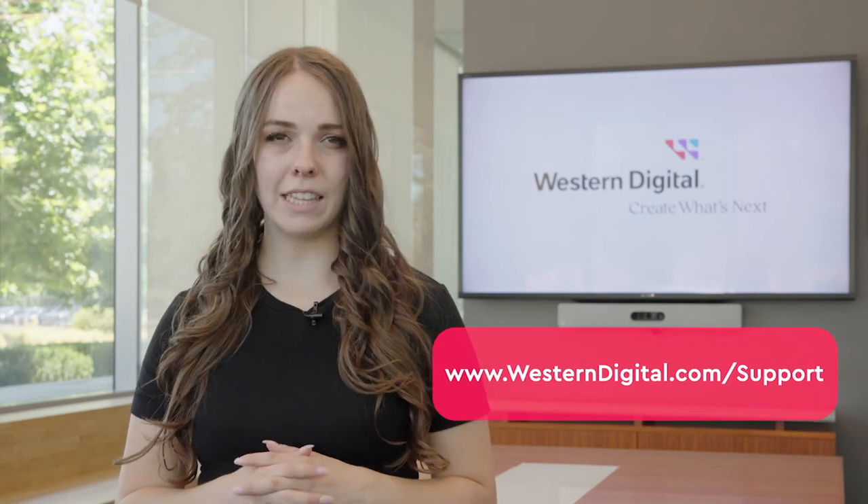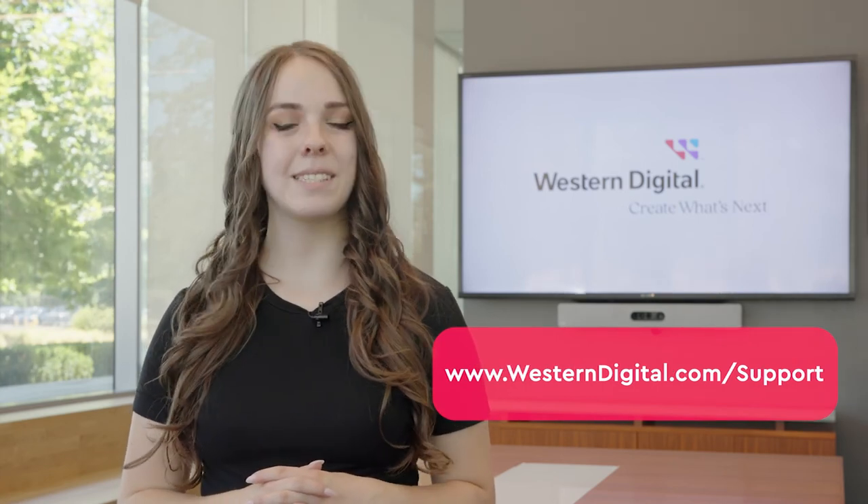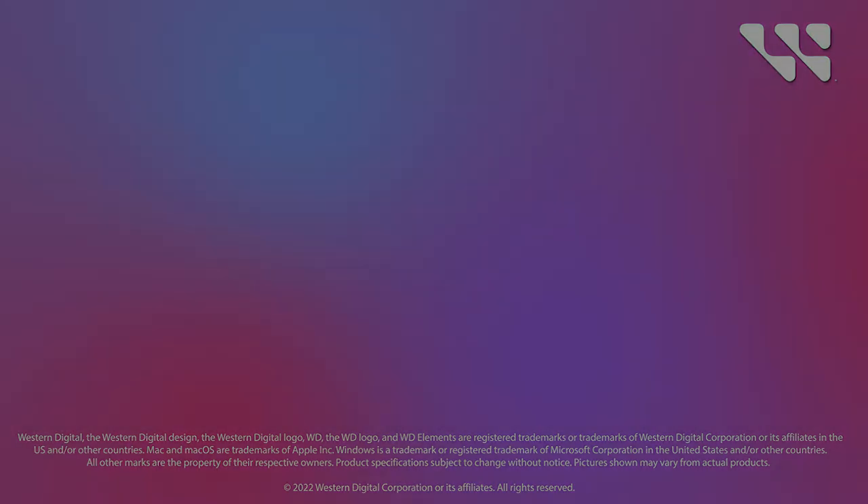For more safety tips please visit the links below. We hope this was helpful. For more how-to's and tips visit us online at www.westerndigital.com/support.